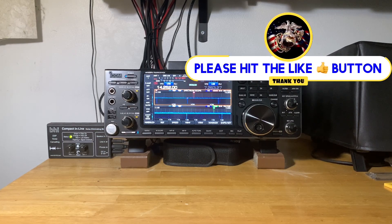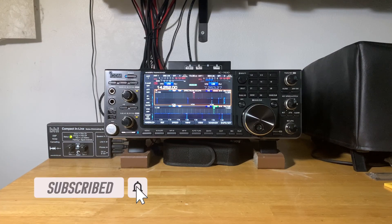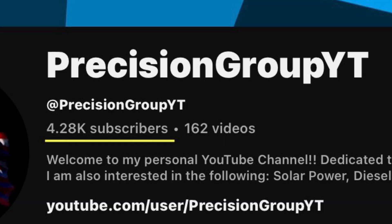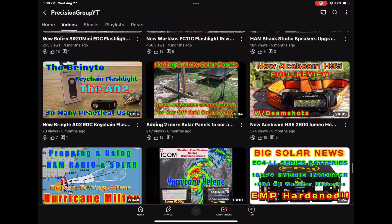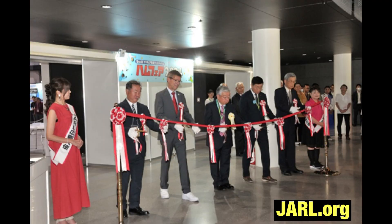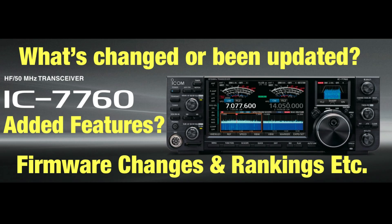Just wanted to pause and ask: if you haven't already, please hit the like button as it greatly helps the channel. Many people watching these ham radio videos are not subscribed, so they'll miss future notifications. If you could subscribe, hit notifications, and like the video, I'd really appreciate it. Even if you're only interested in ham radio content and not flashlights or solar videos, subscribing means you won't miss future ham radio videos — and after the Tokyo Ham Fair this past weekend, I'll have some upcoming videos with new information from the event.